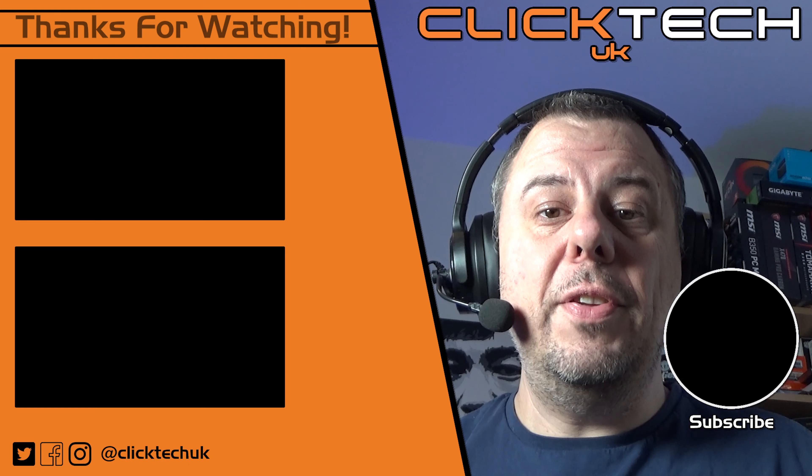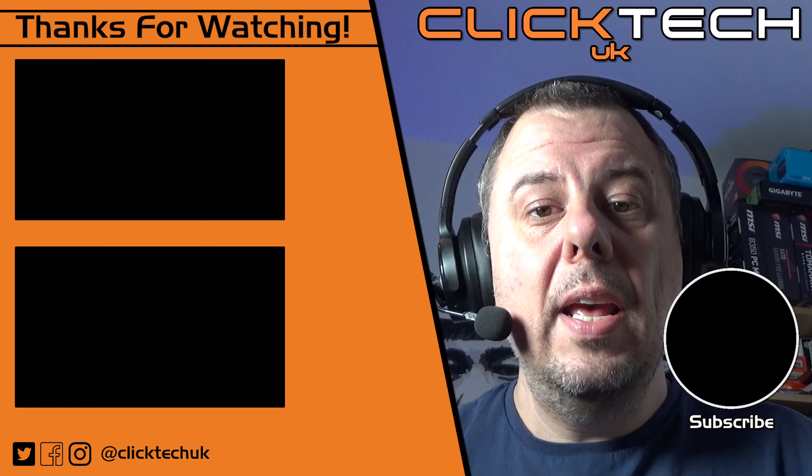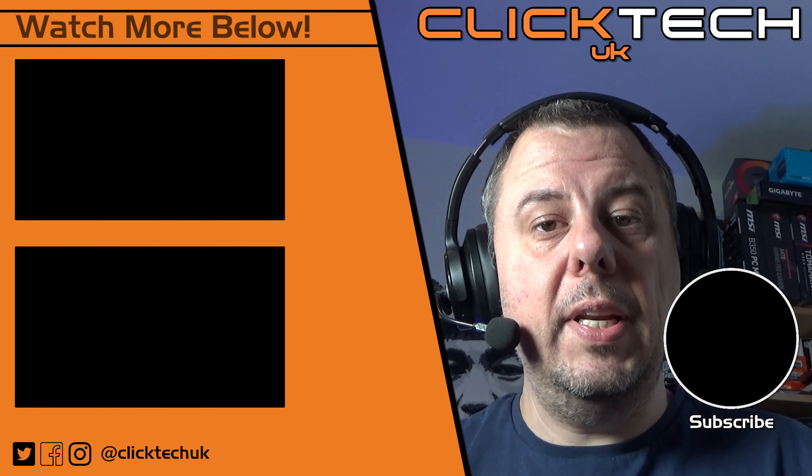I'll leave links to the ModMic Uni in the description below so you can check it out for yourself. Don't forget to give this video a like if you like it — we've got loads more videos coming very soon. The best way not to miss any of those is to subscribe below. It doesn't cost a thing, and if you click the bell notification icon, then you'll be told every time I upload a new video.